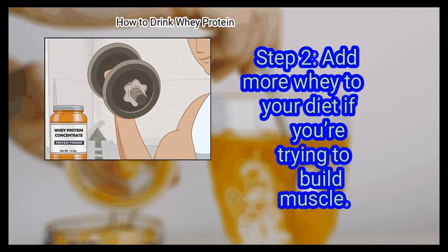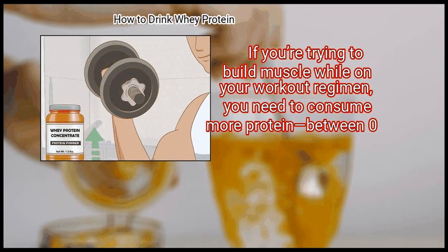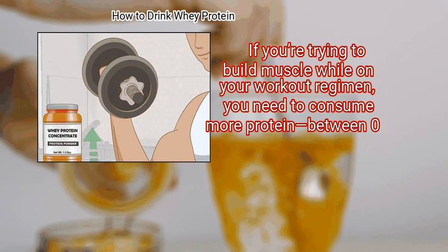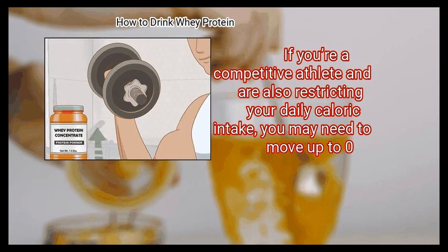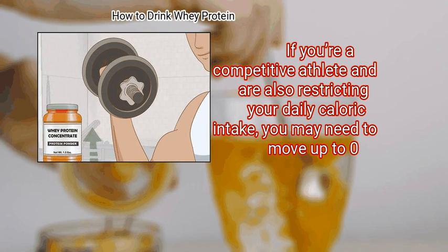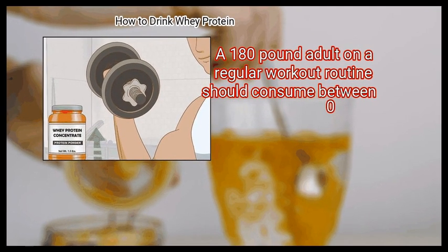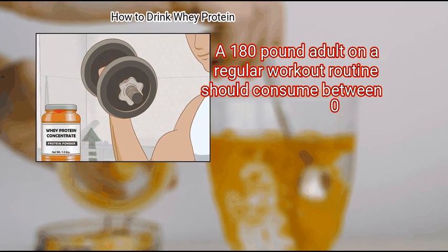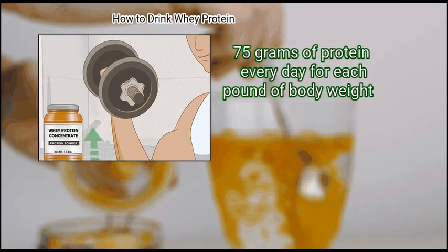Step 2: Add more protein to your diet if you are trying to build muscle. If you are trying to build muscle while on your workout regimen, you need to consume more protein — between 0.6 and 0.8 grams per pound of body weight. If you are a competitive athlete and are also restricting your daily caloric intake, you may need to move up to 0.9 grams per pound. A 180-pound adult on a regular workout routine should consume around 0.75 grams of protein per pound every day.